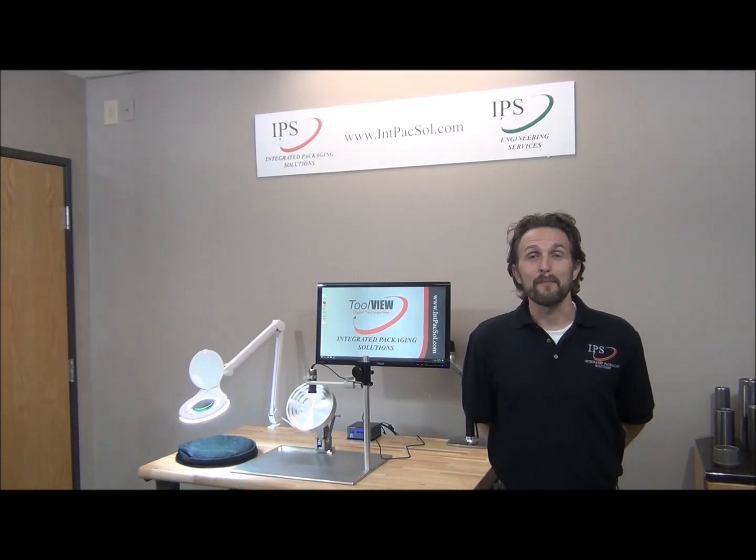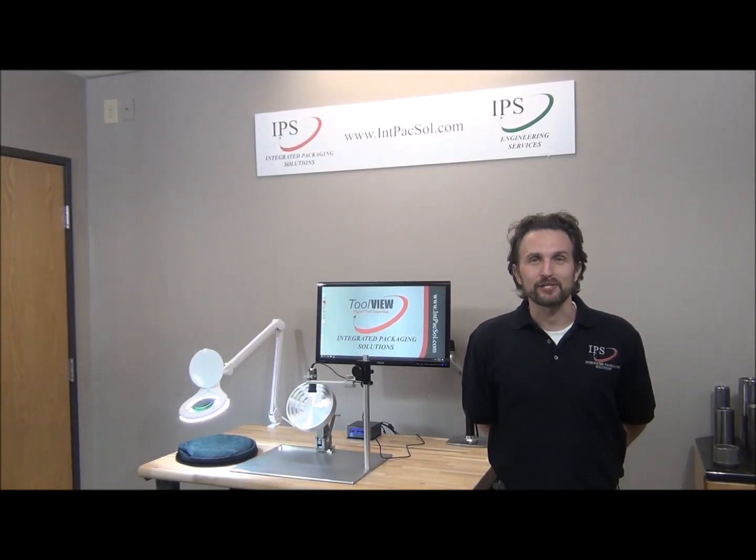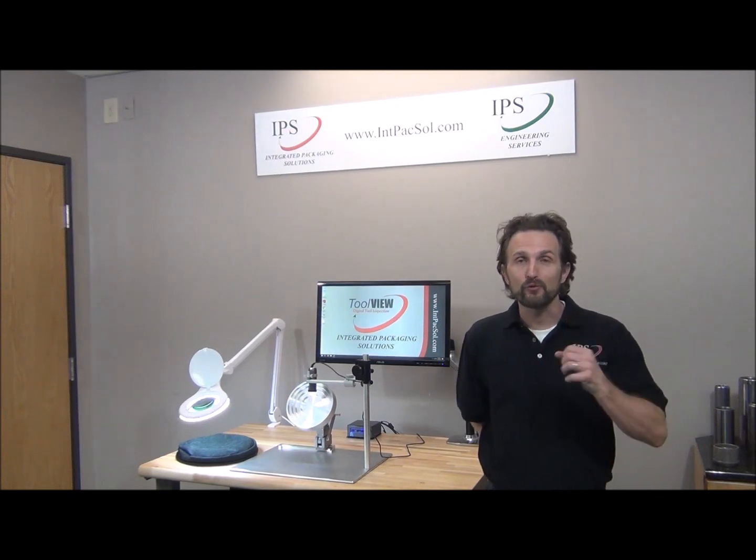Hi, I'm Calvis Yonarice. I'm the engineering manager at Integrated Packaging Solutions, and today I'm going to show you a bit about the ToolView.